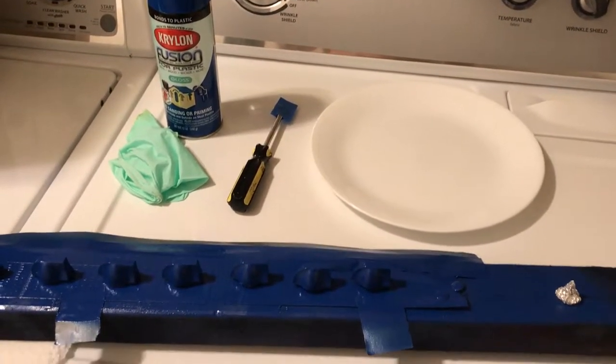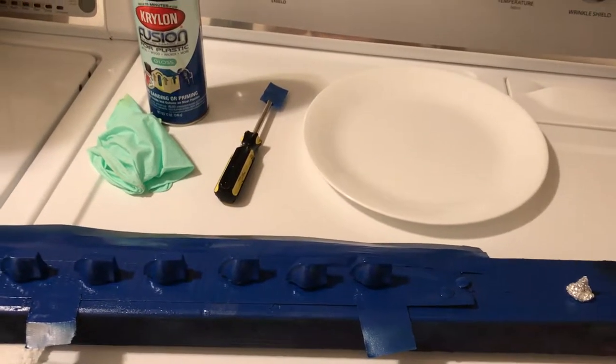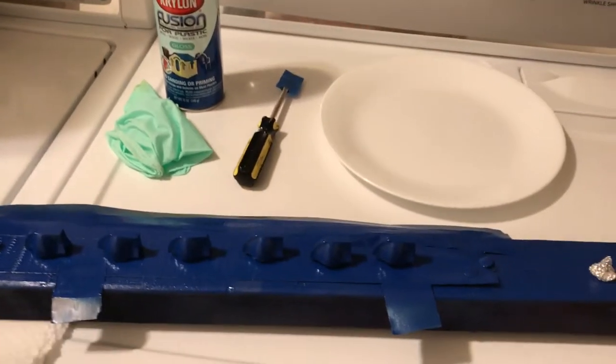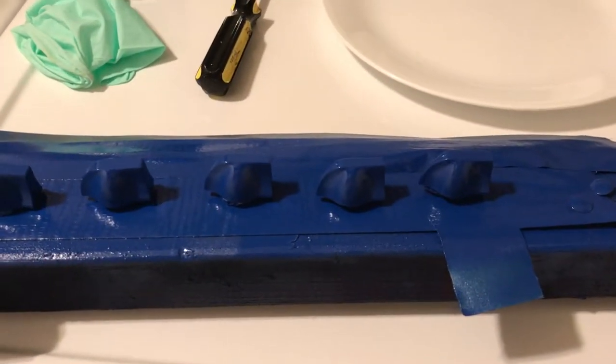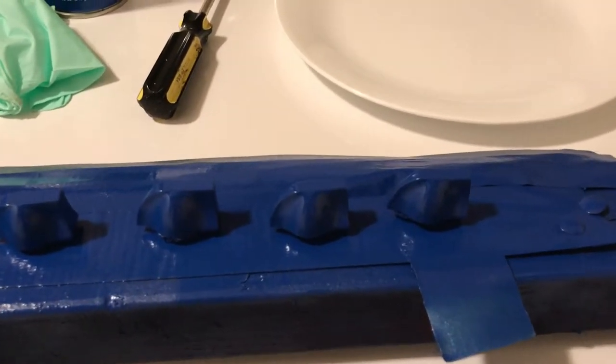How to paint amplifier and guitar knobs — basically any knob you want. This is how I did it. Step one: pull your knobs off. These are PV knobs from a PV 6505 Plus head.